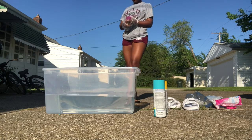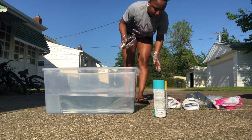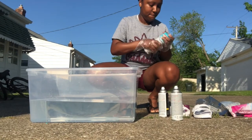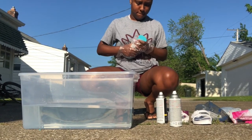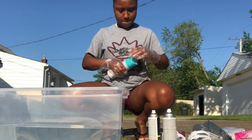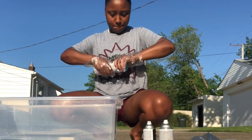Then once our gloves are on, we're going to open up our spray paint. I really struggled to get this open, so read the directions beforehand so you won't look lost like I did.